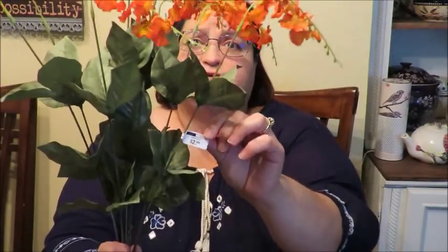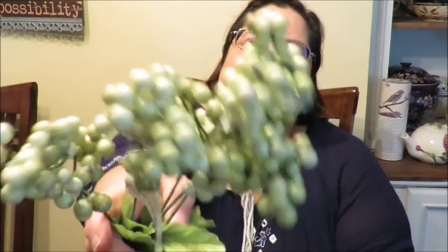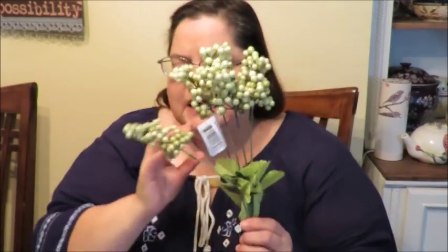Also from At Home, also $2.99, are these little orange flowers. I love the way they drape and hang off a wreath. Also $3 from At Home are these little blue clusters — I thought they were really pretty. I also have something I already purchased from Dollar Tree: these little berry clusters in green that happen to coordinate perfectly with the green in my ribbon.